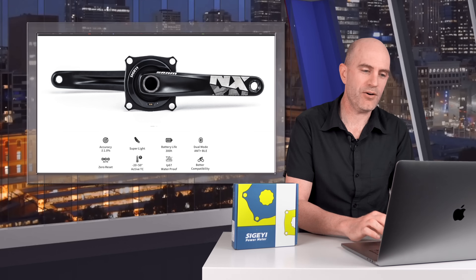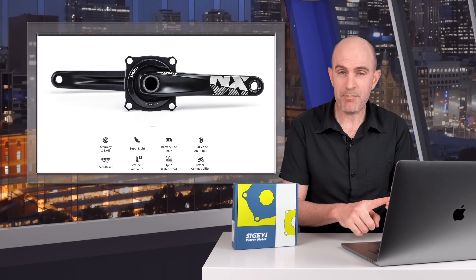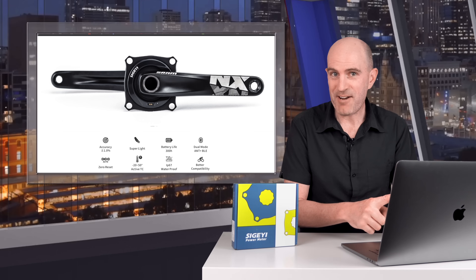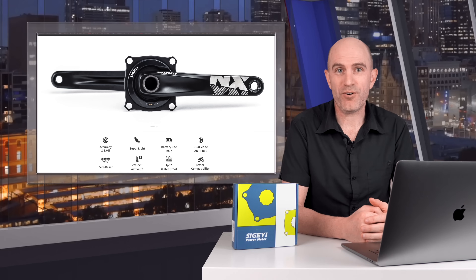However, as I said in the intro, a lot has changed in recent times with the newer units, and that's what today's video is all about. There's been firmware updates, the mobile management app has been updated, and they now have their own ANT Manufacturer ID — it's 134, registered with ANT.